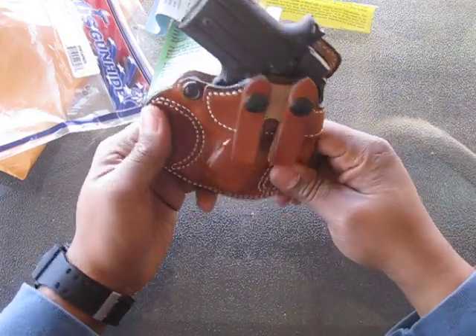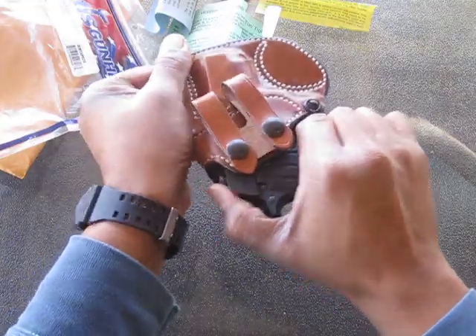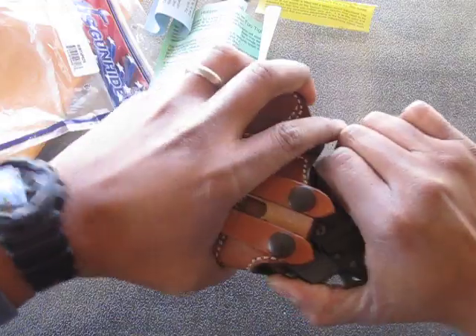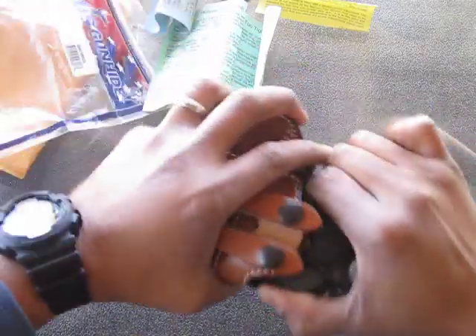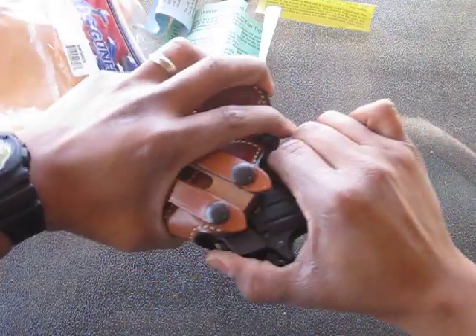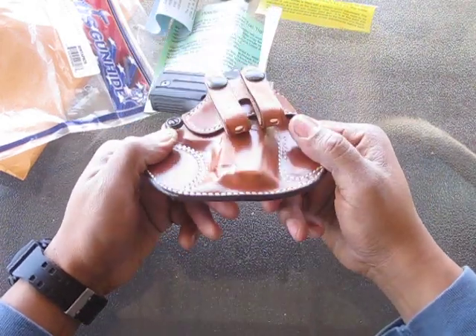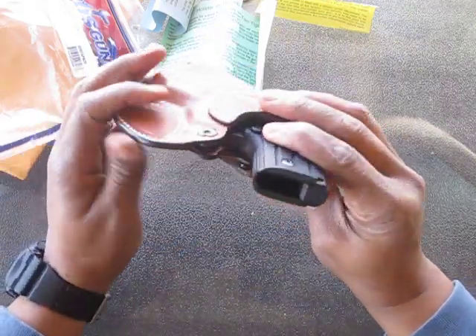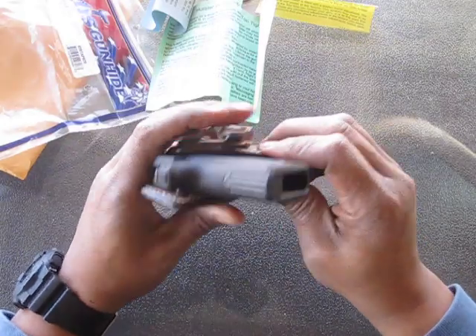It's a nice looking little holster, just going to need some break-in. I'm going to have to sit there for about two days and just do this — put it in a plastic bag and leave it in there overnight. But as soon as it breaks in, I think it'll be pretty nice. I finally decided to do a video outside since it's such a nice day today. There's no need to adjust this right now because the holster's just too tight.